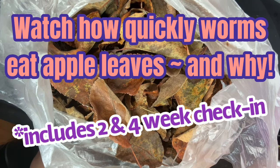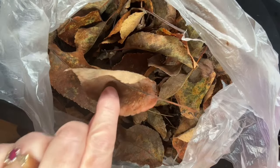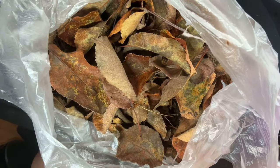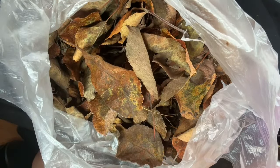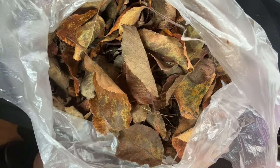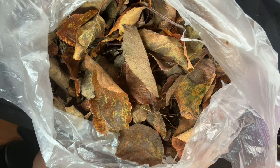Hi everyone, it's Sandra. I have some leaves that Landon collected for me in the fall before we had some rain to wet them down. These are leaves from our BC Spartan apple tree. I wanted Landon to keep these apple leaves separate because I want to test how quickly they will compost down in a worm bin.